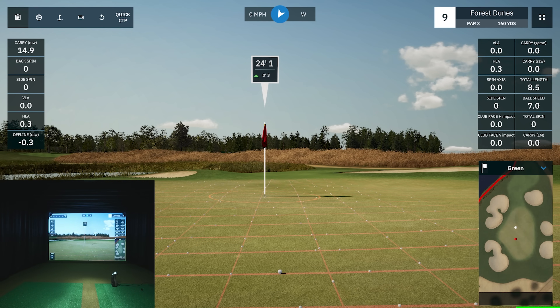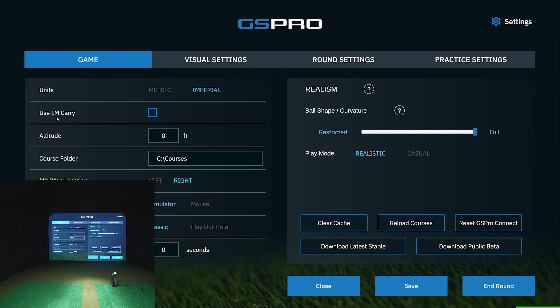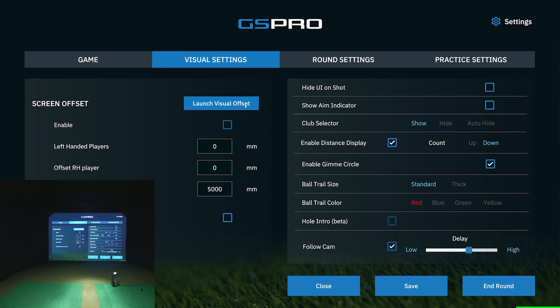Let me show you the settings inside GS Pro. Under Game settings: metric or imperial, use your launch monitor carry, change altitude, set the course folder for a second hard drive, mini map location left or right, control via mouse, demo shots, play rotation. There's an option to play out the hole, which is important for right and left-handed players — you can switch sides and play out the hole for each player. Scorecard after hole, realism settings, and more.